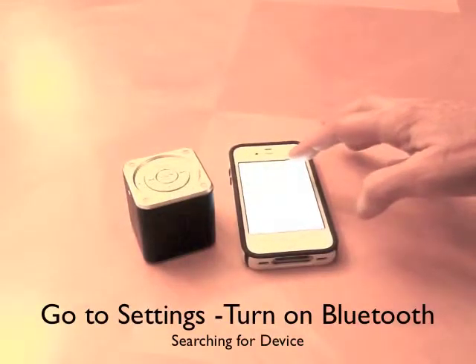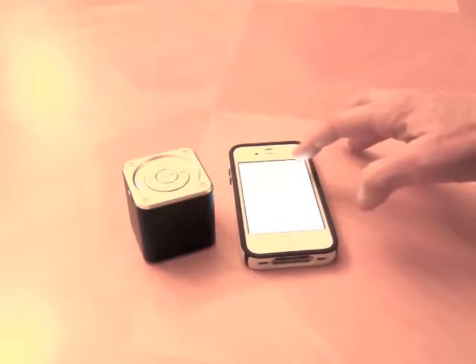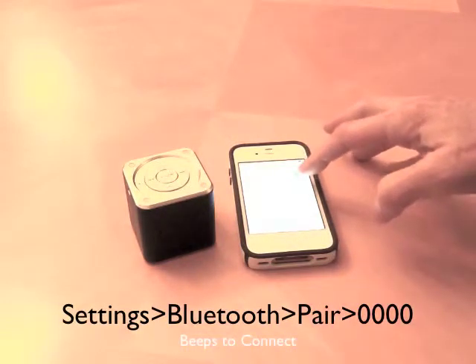Then go to your Bluetooth device, which could be an iPhone, laptop, iPad, or other player, and press to connect or pair. It will say it's connecting and will start searching for the device.